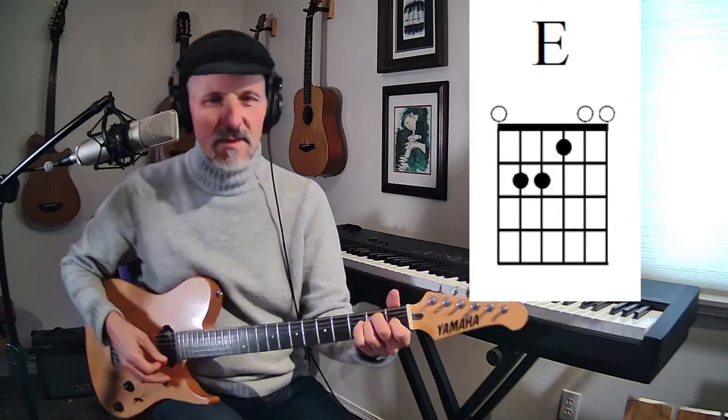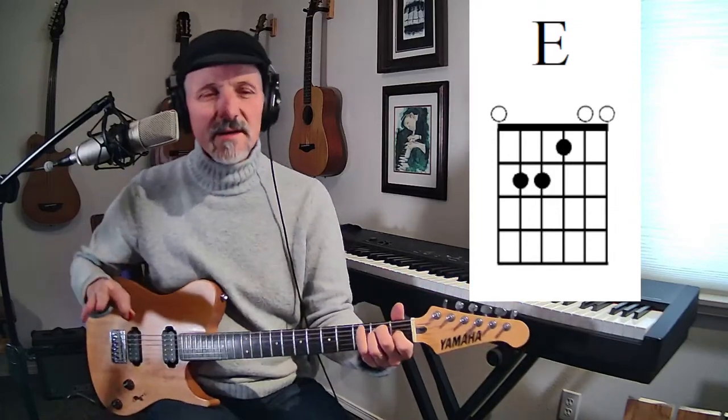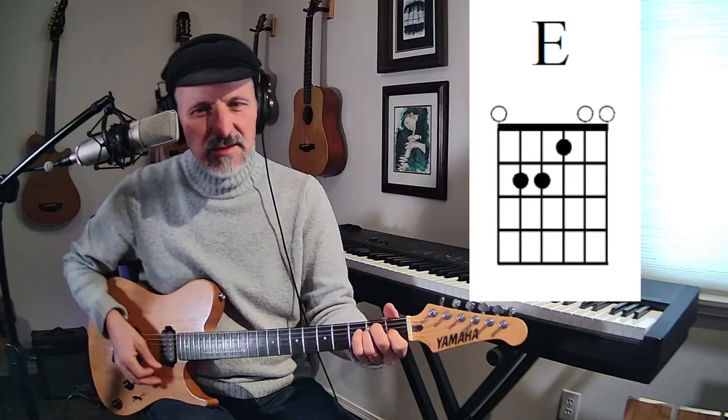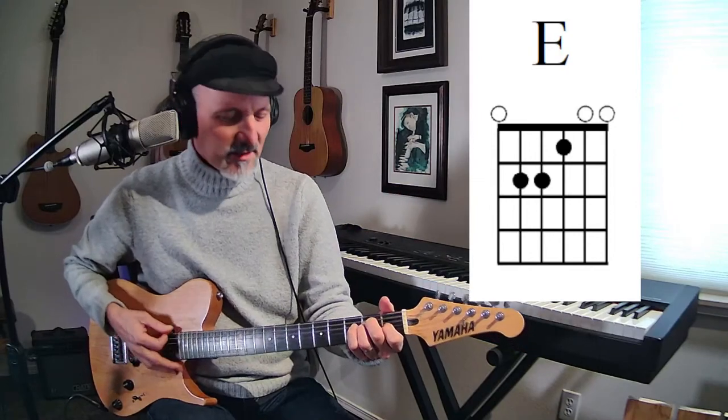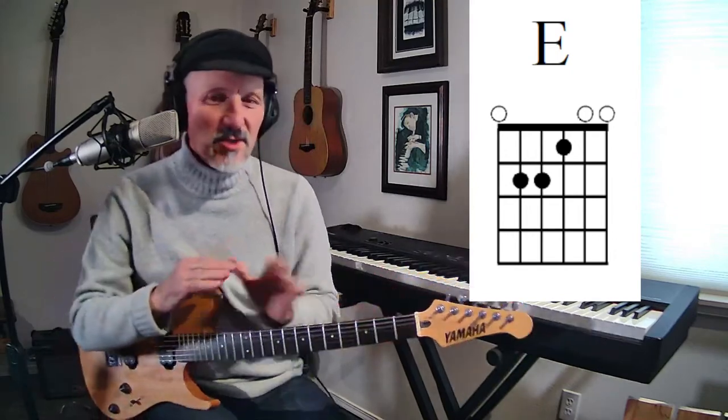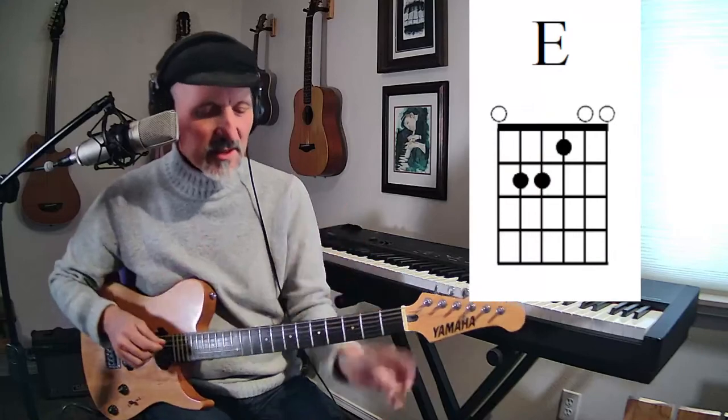E major chord. This is the chord you're going to find. People always look at this — oh, look at that E major chord. That's how we do it. We're going to talk about positioning in just a minute, but let's go through some of these chords.